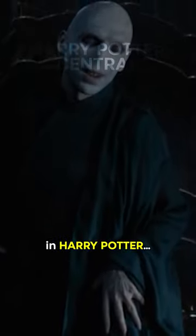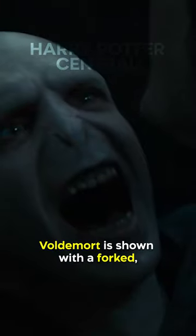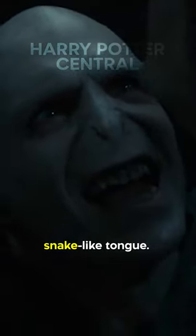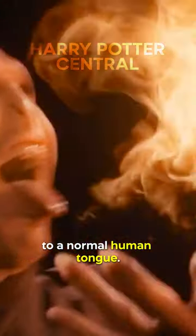Did you know this about Voldemort in Harry Potter? Voldemort's tongue changes throughout the movies. In Harry Potter and the Goblet of Fire, Voldemort is shown with a forked, snake-like tongue. However, in Harry Potter and the Order of the Phoenix, his tongue returns to a normal human tongue.